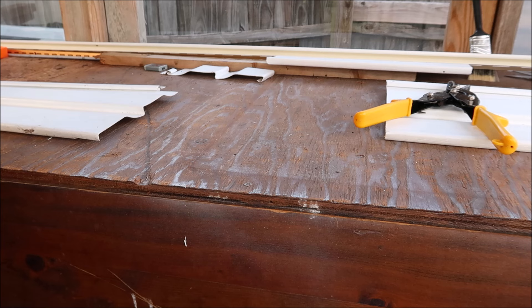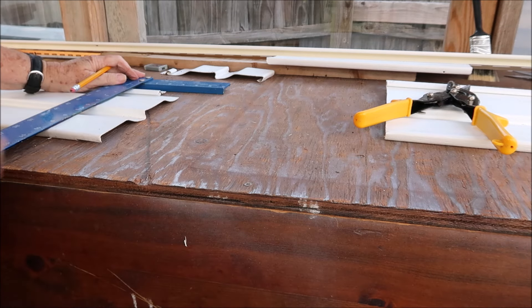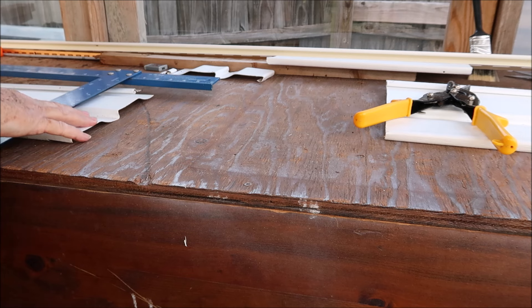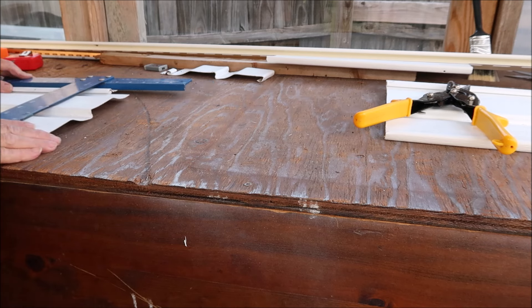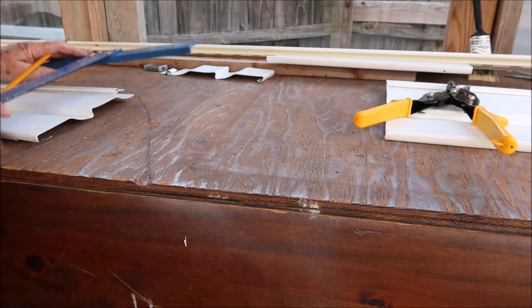I'll take that T-square again - I probably won't bring you in here every time but I wanted you to see how I was doing it. Ladies, if you have any kind of skills at all, you don't need a man. You don't have to hire anybody - just get out and do it yourself. If you're unsure how to do something, Google it.